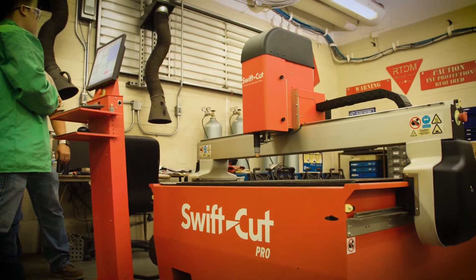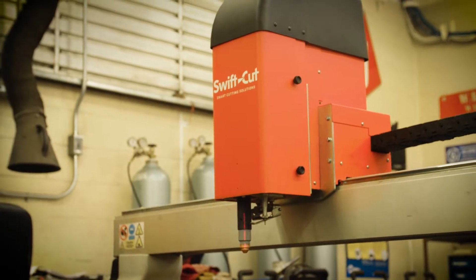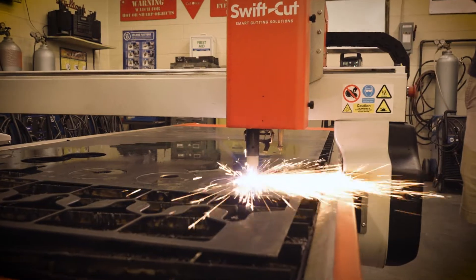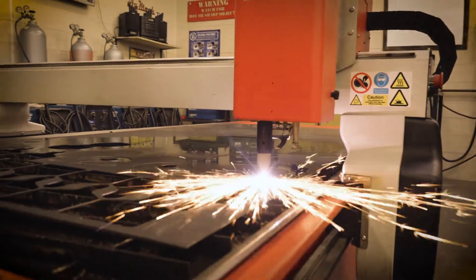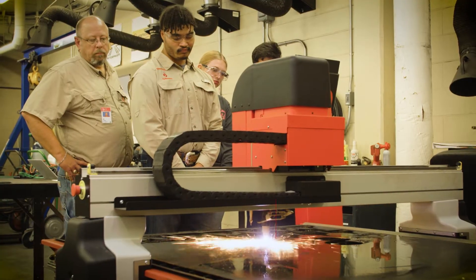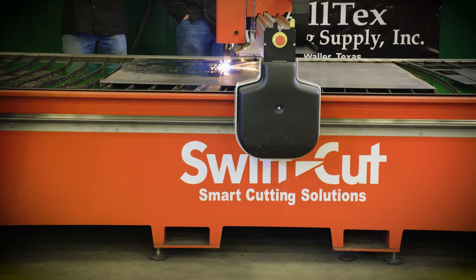I had several opportunities to look at different tables and SwiftCut really got me going in the right direction because of its simplicity, but yet it's put together like a Cadillac. It has all the bells and whistles but they all work fluently together. I've operated at different schools with different tables and none of them were what the kids would actually walk out in the industry and use, but this table is actually just about what most of the shops around Houston are running.